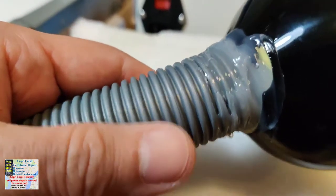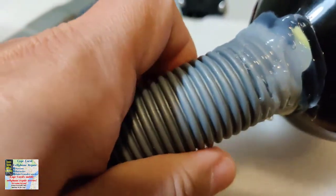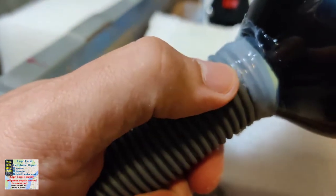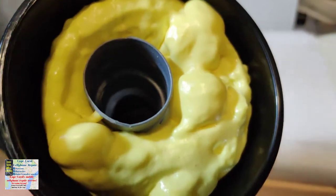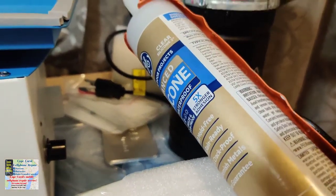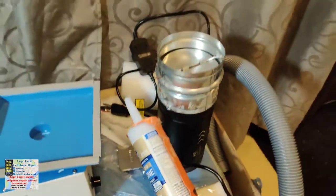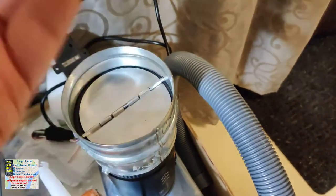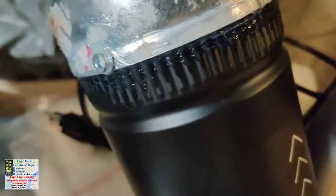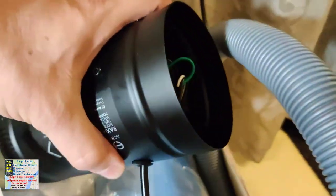I let the foam dry up and then went ahead and put some clear silicone where the hose connects to the funnel, even though I already had the foam there. You can see the foam's dried up — I used just regular clear silicone in a tube. This is the top part where the air is coming out of the building. I also added silicone at the connections so there's no air leaking out.